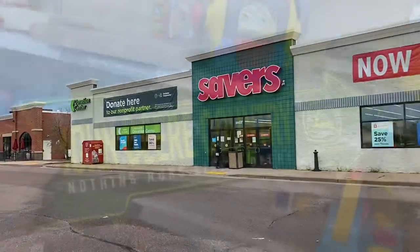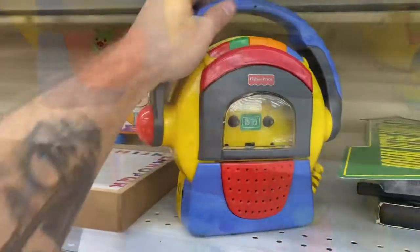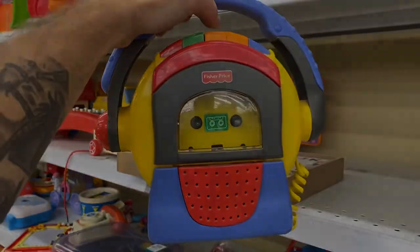We're going to stop at Savers before we end this little trip. I found this John Deere sign for $3 to $4 — I'm going to sell it for $15 plus shipping. And this one we paid $6 for, but I should be able to sell it for around $30 plus shipping.